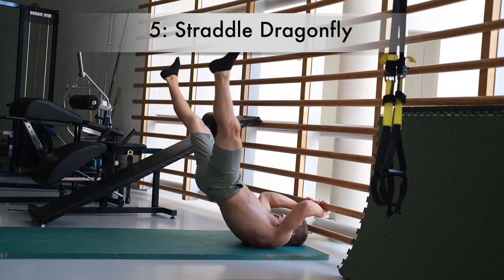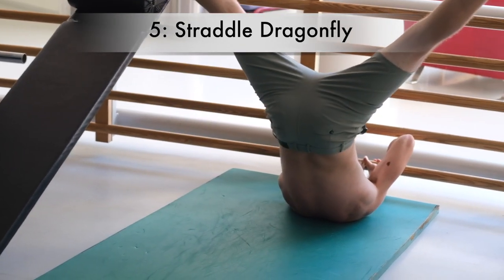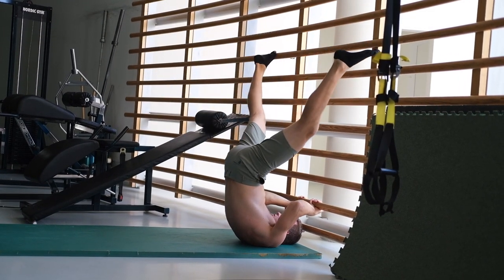The last exercise is the straddle dragonfly. The more you can stretch and go into a split, the easier this becomes. As you know from my Instagram, I'm on a split journey. When your legs are spread wider, your center of mass is higher up in your body, which makes the exercise easier. The more you can go into a straddle and spread your legs, the easier it will be — working toward the full dragonfly with legs together, which is a lot harder.